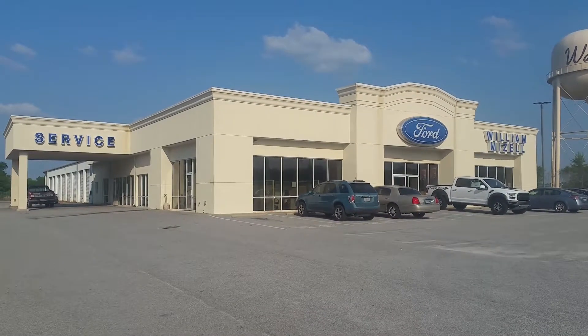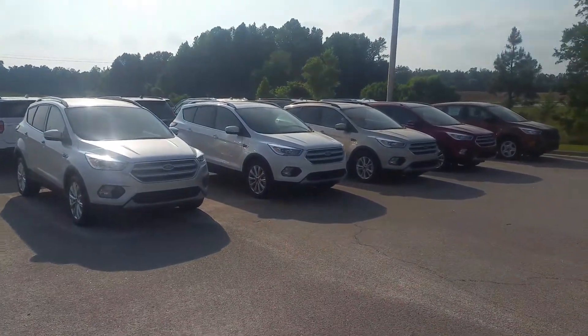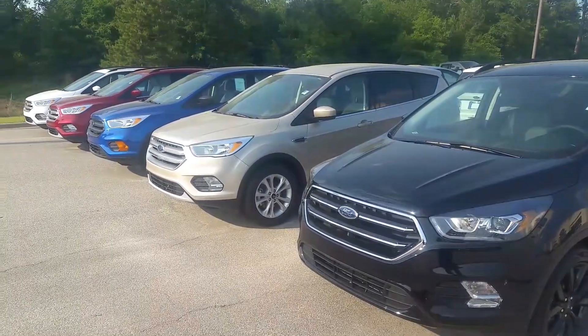Hi there, this is David Lang over at William Mizell Ford. I've got a few things to show you about Escapes. First off, as you can see, they come in a variety of different colors.